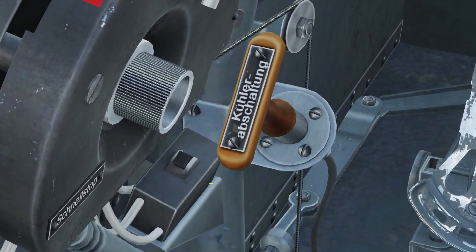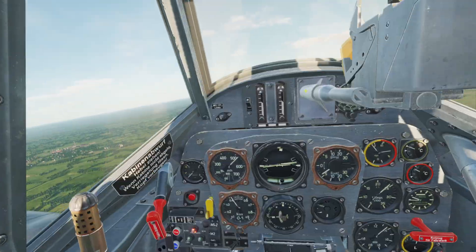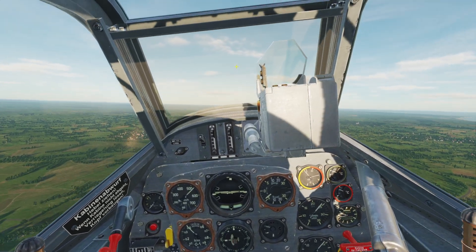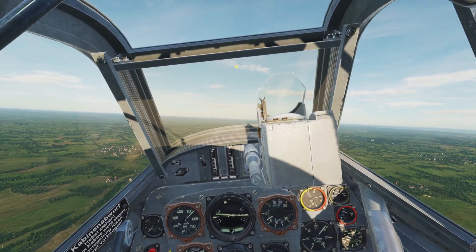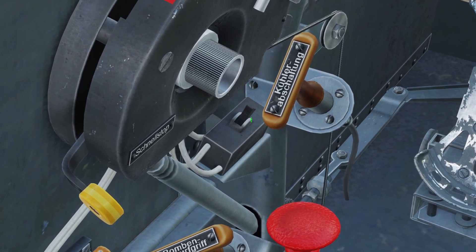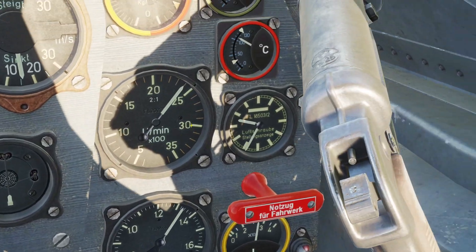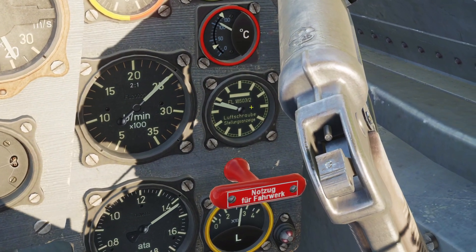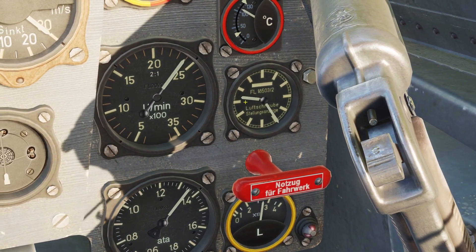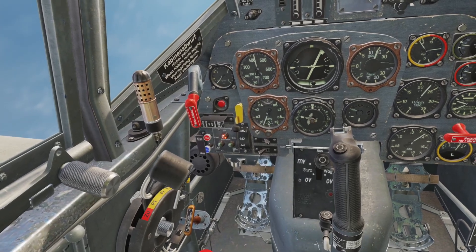Next, we have this little black switch right here. This switch controls the angle of the blades on the propeller. If the black switch is down, it's in automatic mode and the engine will automatically control the angle of the propeller. If you put the switch up, it goes to manual mode and you can adjust it. When you have it in automatic mode and move the throttle, you can see this gauge that looks like a clock changing — it's showing you the angle of the blades. I recommend always leaving it in automatic mode when flying.